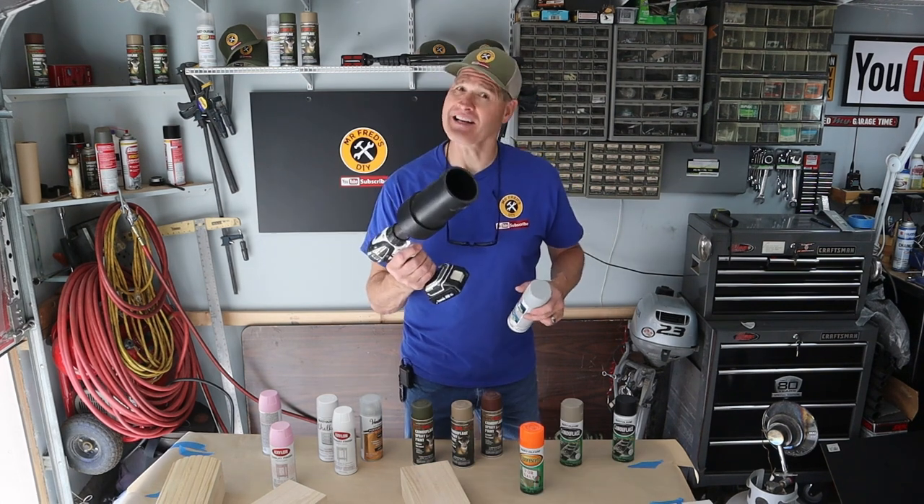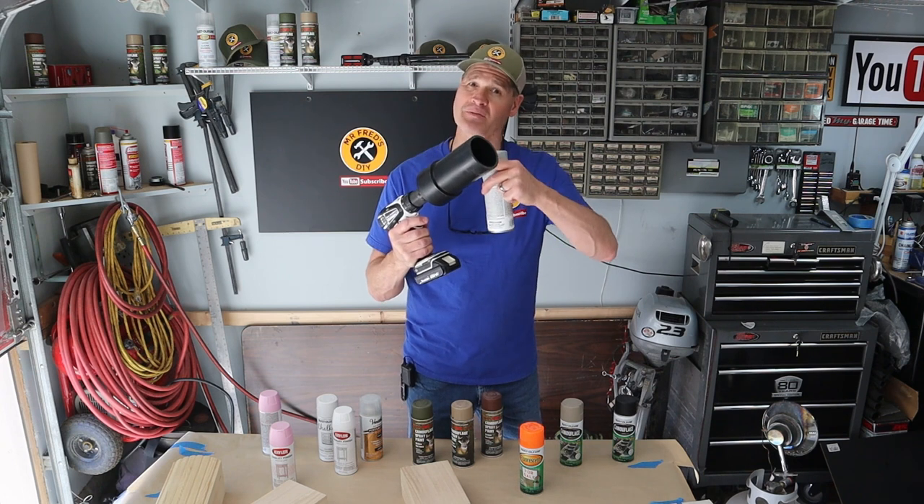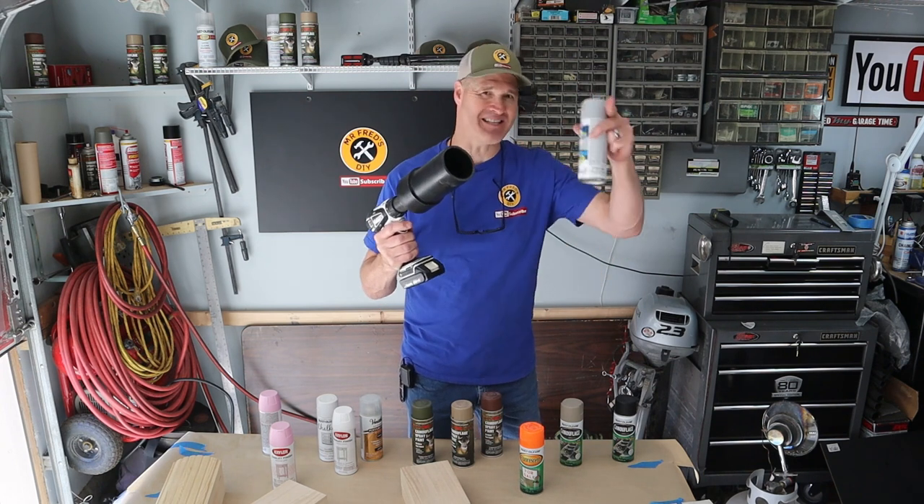Before I start painting I'm going to use my DIY spray paint can shaker. I'll leave a link to the build video for this at the end of today's video.